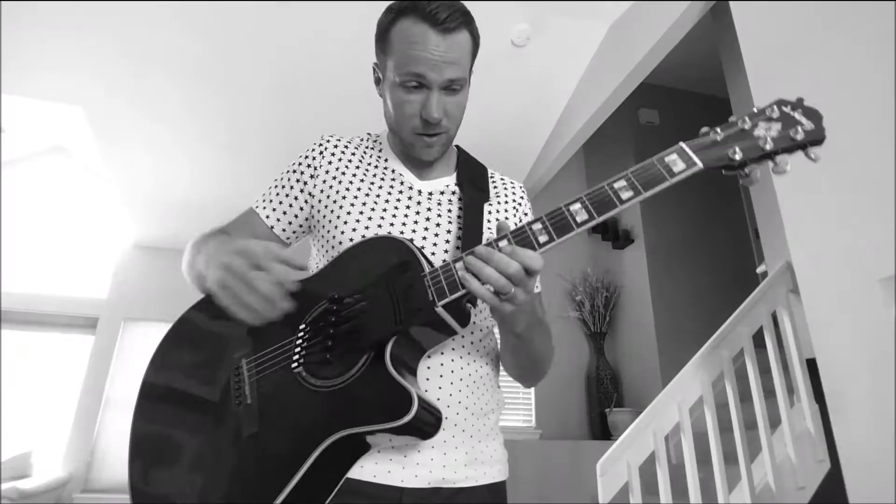I've been playing guitar regular for forever — 20 years, 15 years, whatever it is. It's just so cool.